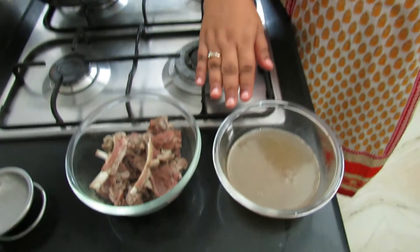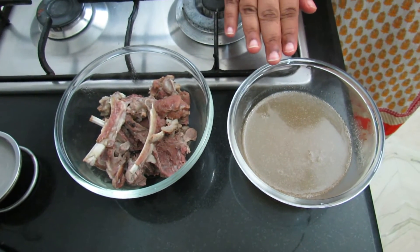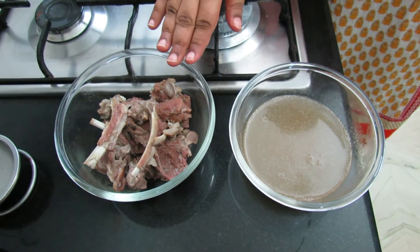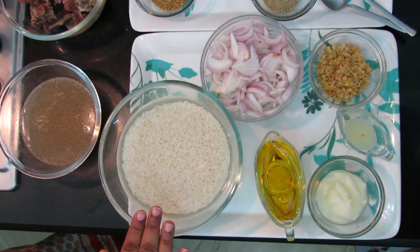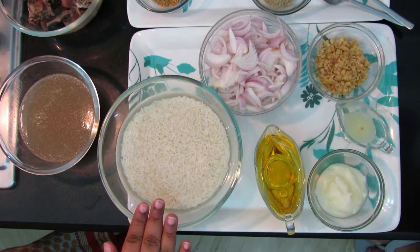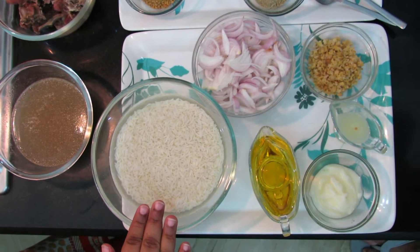Our yakni has been pressure cooked. After 15-20 minutes we take it out of the pressure cooker and separate the yakni from the mutton pieces. Now for the mutton pulao, I have taken 2 cups of basmati rice, washed and soaked in 2 cups of water.